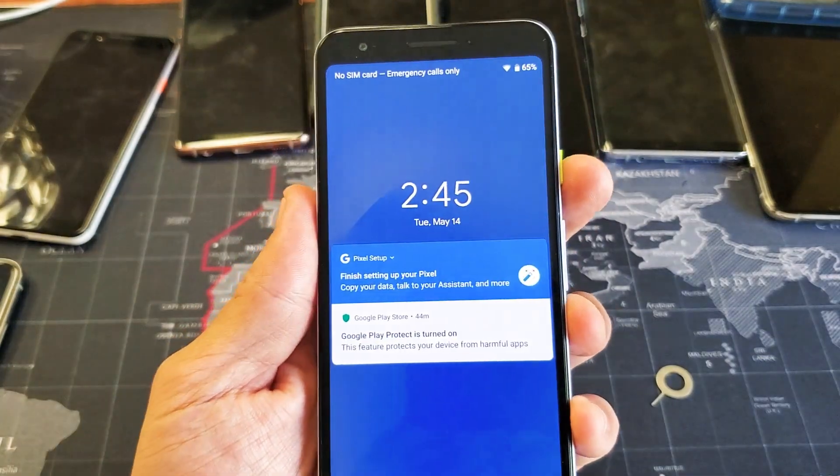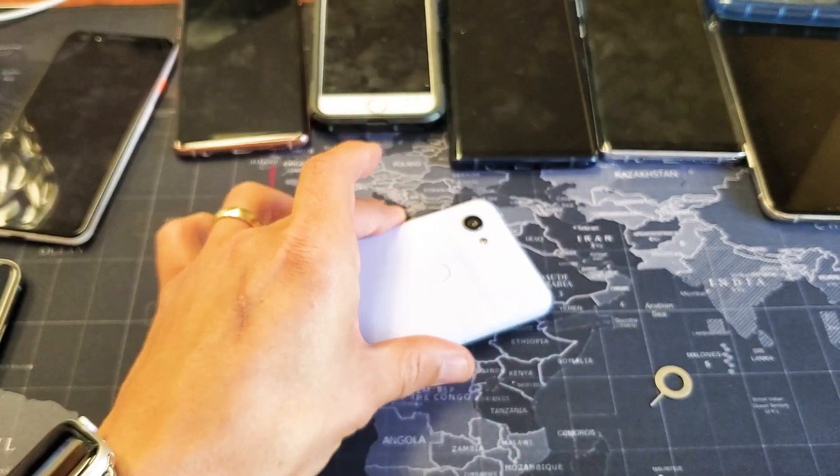So now I always have my battery percentage on the status bar. If you guys have any questions or any issues, just comment below. Thanks for watching guys and I'll see you in the next one.